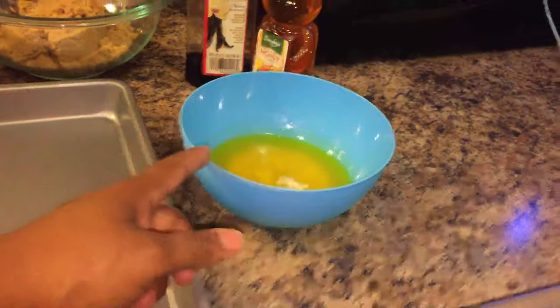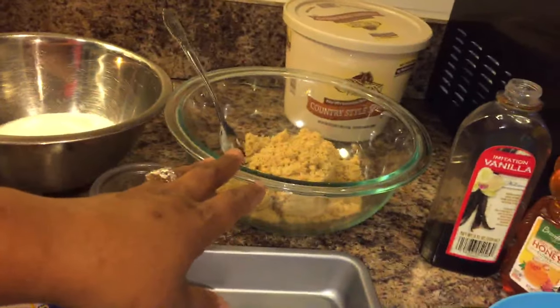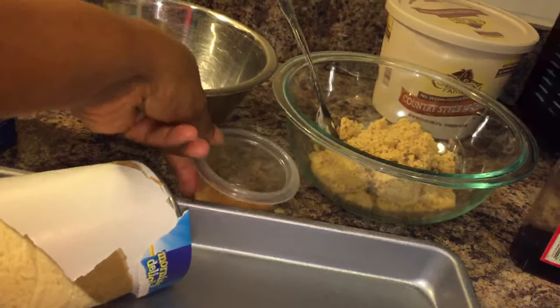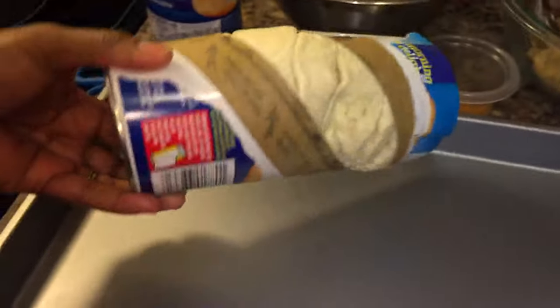Here's what you're going to need: a half a cup of melted butter, honey, vanilla, a cup of brown sugar, two tablespoons of cinnamon, one cup of white sugar, and two of these jumbo biscuits.